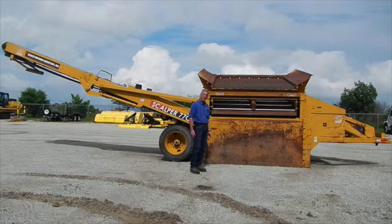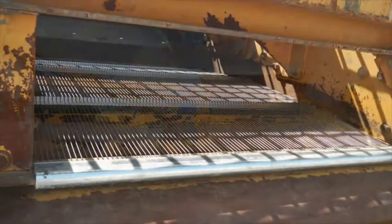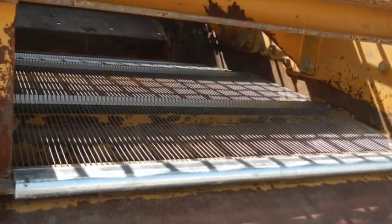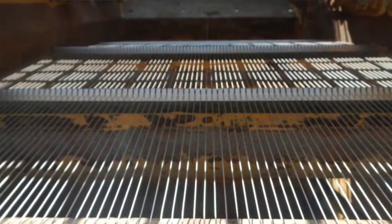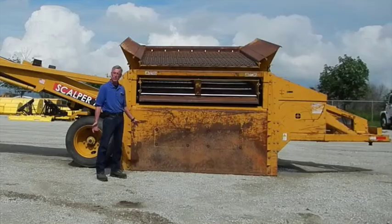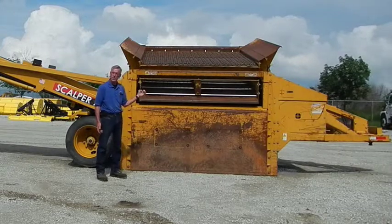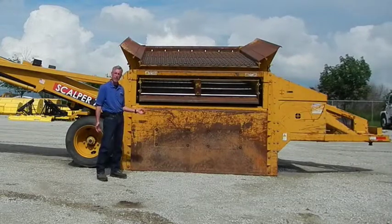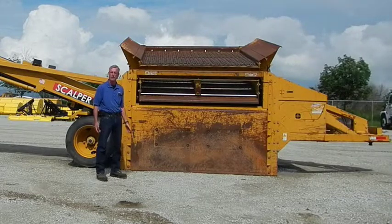The upper deck on this one currently has a two-and-a-half by two-and-a-half inch square woven screen. The lower screen is a harp screen, which has no cross wires at all — just straight wires — with a spacing of close to three-eighths of an inch. The person using this one intends to use it for very fine materials, sizing down to three-eighths of an inch.